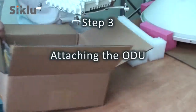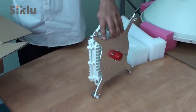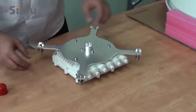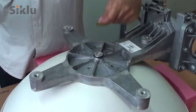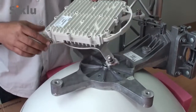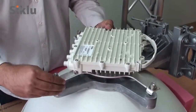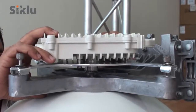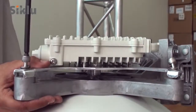Unpack the ODU and remove the protective cap. Remove the protective tape on the antenna feed. Install the ODU in the required polarization, clearly marked with V and H. Attach the ODU to the antenna and tighten the four locking bolts using an 8mm Allen key.